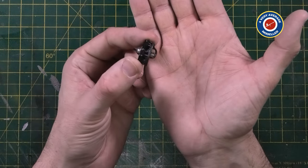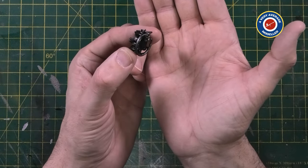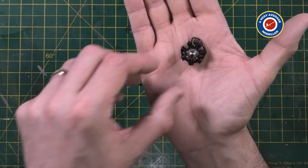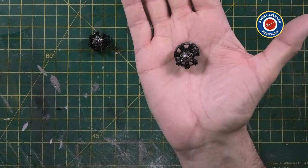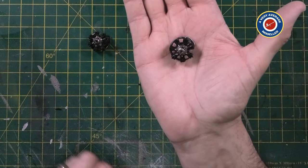I put the engine together first - they're totally together - and then I painted them by brush. You can see they look great. There's a bit of a grime wash on there, but other than that I haven't done anything clever with them. And the other engine is exactly the same. I think once they're installed on the model, they will look absolutely great.